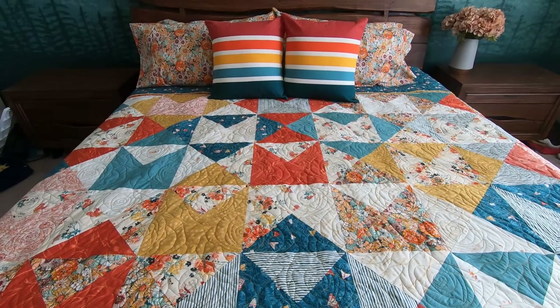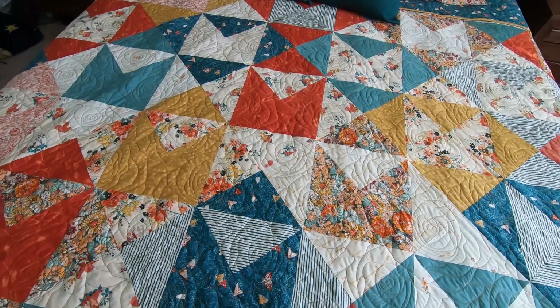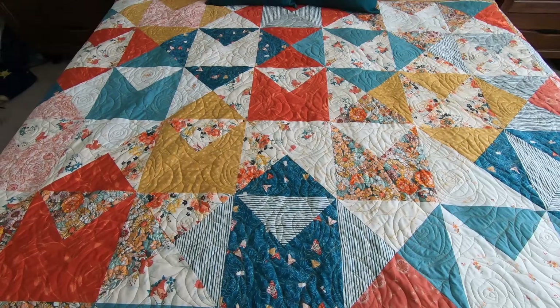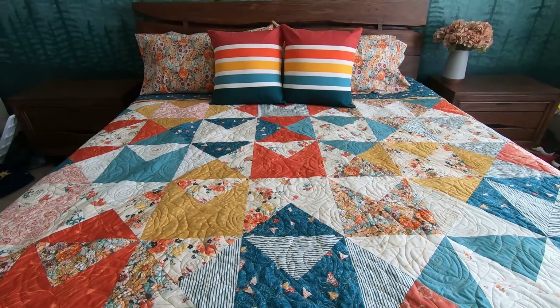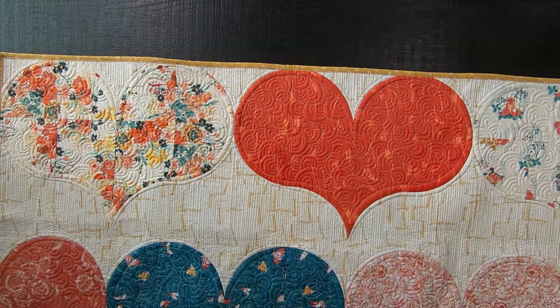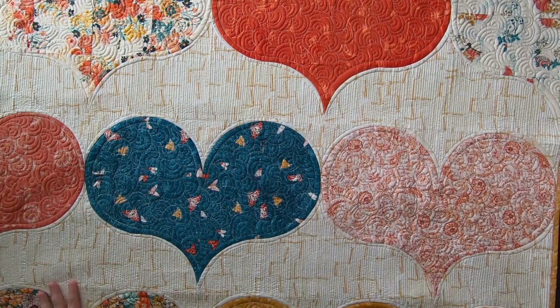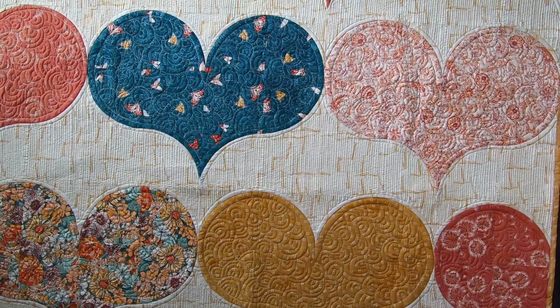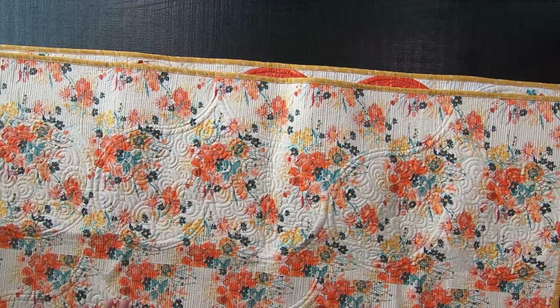Let me show you what patterns are available within this quilt book. We have my personal favorite, which is very quick to put together, called Love Letters — a fat quarter friendly pattern. Next we have Mi Amor, which is a curved fat quarter pattern, and you will get the curved templates available for you as well.